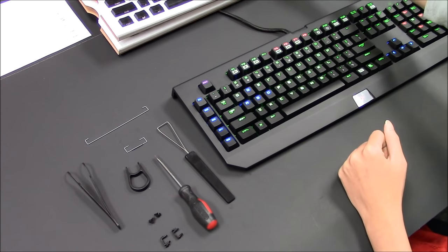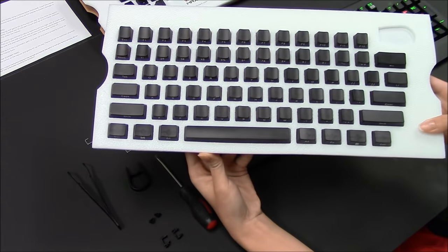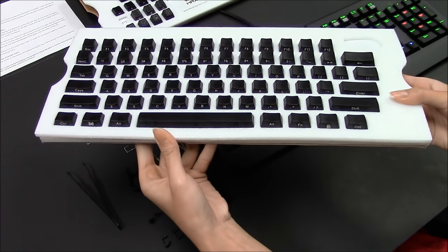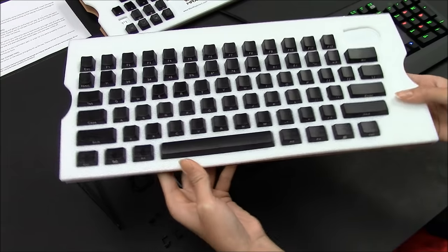Hi, today we're doing a demonstration on installing Max Keyboard's universal black translucent keycap set. Here we have a front side print keycap set, and we also have a top print keycap set available.